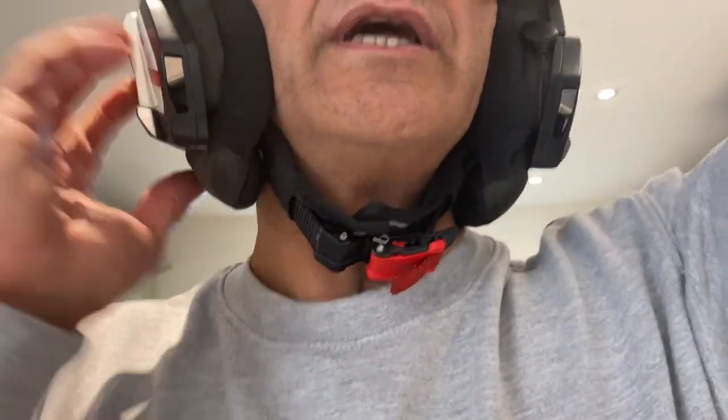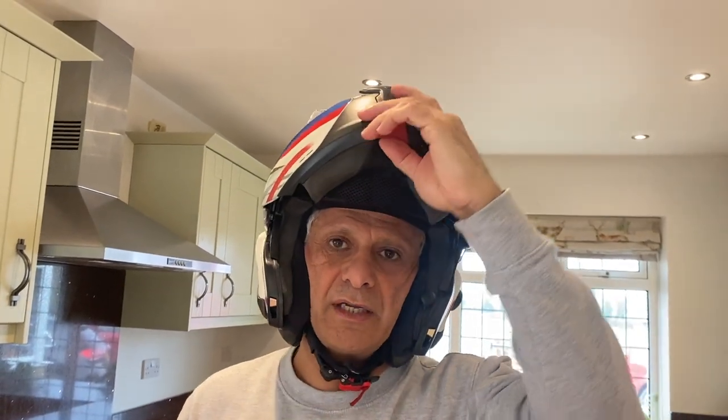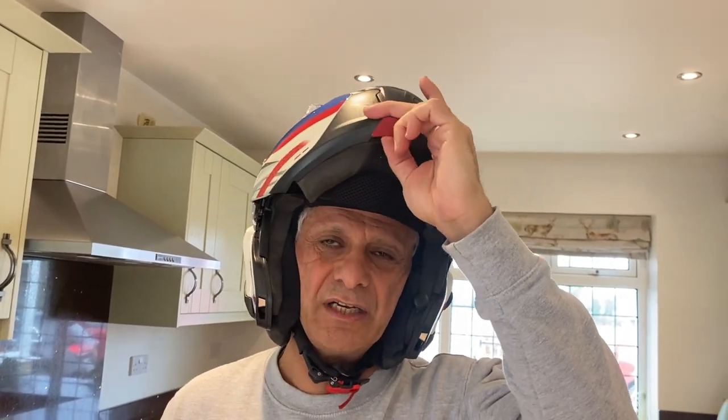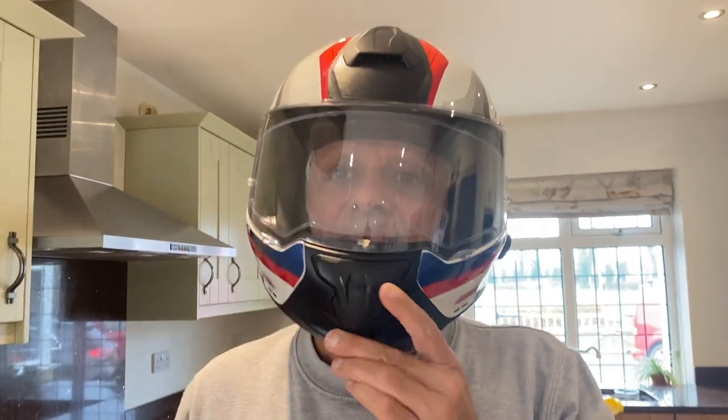It's got a ratchet click fastener, which is perfect — I love that. I'd rather have that than the D-ring. Flip it up when you're in heavy traffic, it's quite handy. During very slow riding you can lift it up like the policemen do. Nice circulation as well. Sometimes I ride with it slightly open if I feel too hot.